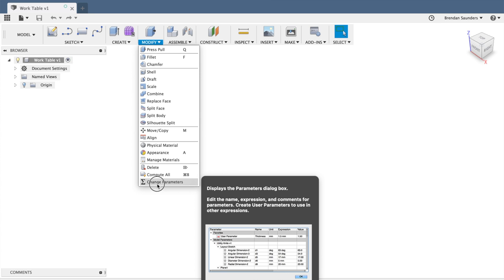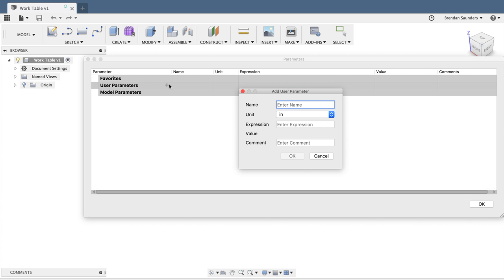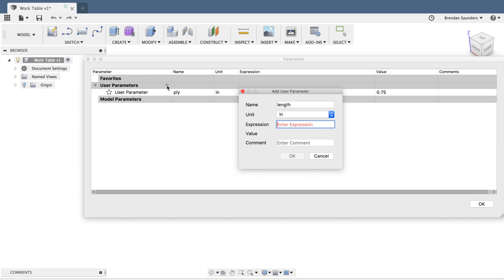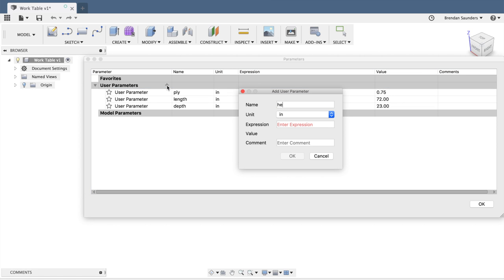I can do that by going to Modify, Change Parameters, and clicking this plus button here. I'm going to be using three-quarter inch plywood for my build, so I'll add a ply parameter and set it to 0.75 inches. I'll also add a length parameter for 72 inches and a depth parameter for 23 inches. I'll also add height — I want it to be 38 inches overall, but I want to subtract the two layers of plywood on the top. I can actually enter math right here in Fusion 360, so I'll type 38 minus ply times 2, and I get a dimension of 36 and a half.